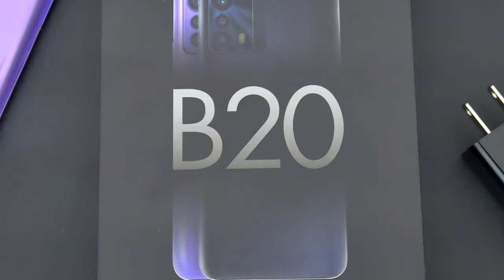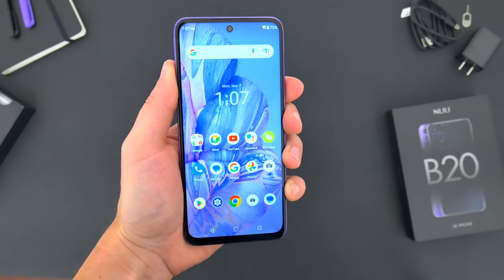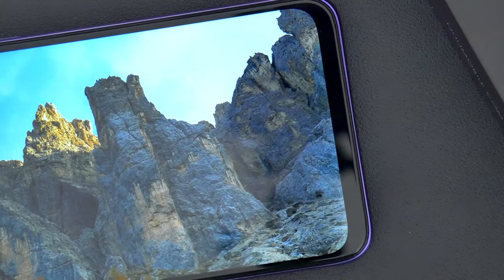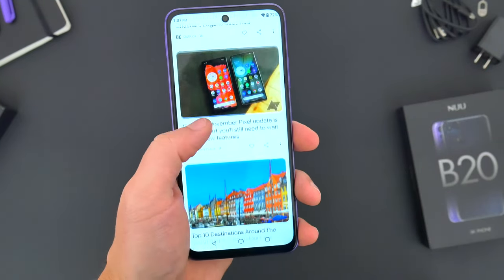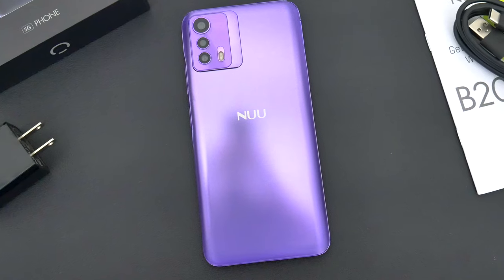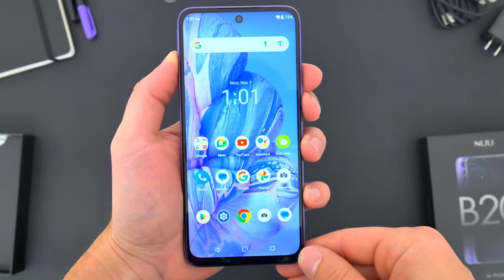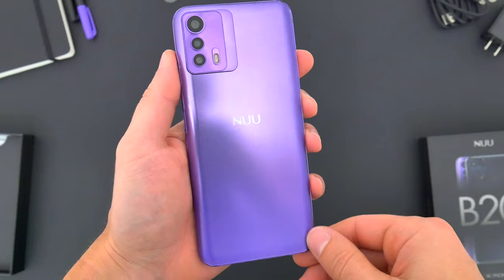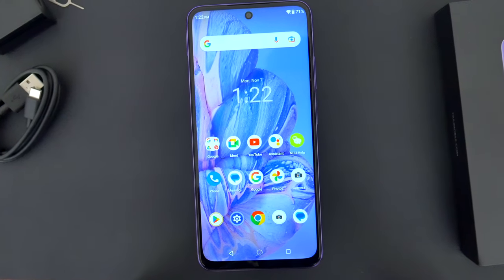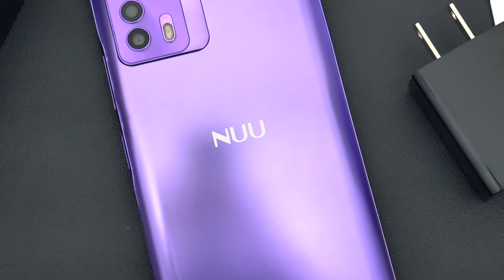All in all, I think New Mobile's B20 5G is actually a really decent device for the price. At basically $220, there are a number of features offered with this phone that exceed its price point — particularly the 90-hertz screen and the decent internal specs that deliver a fast and fluid user experience. The compromises I don't think are a huge deal, and comparatively the B20 is a worthwhile alternative for those who feel like other brands haven't been giving enough value for the price. Let me know in the comments what you think of the new B20 5G — is this a phone you'd consider? Be sure to follow TechDaily on Twitter and subscribe to the TechDaily YouTube channel, and I'll see you guys later.